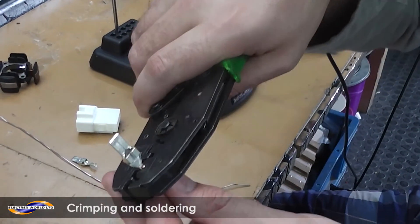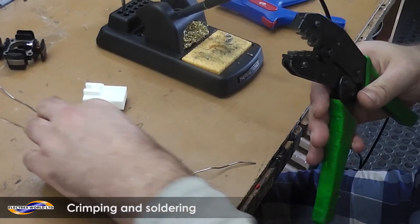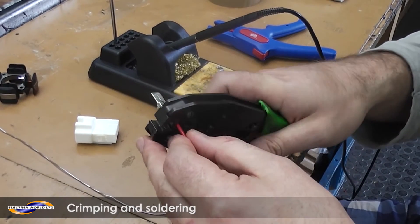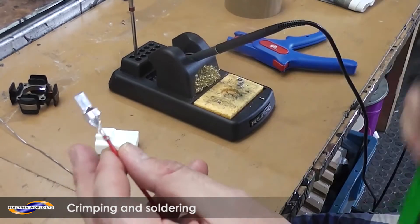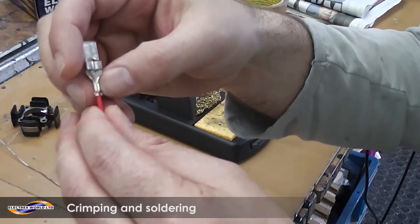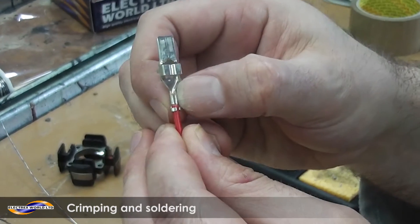Insert the wire so a little bit is showing, then crimp. If you strip at five millimetres, you shouldn't crimp the insulation. It's important you do not crimp the insulation in this part, or else you will affect your connection.